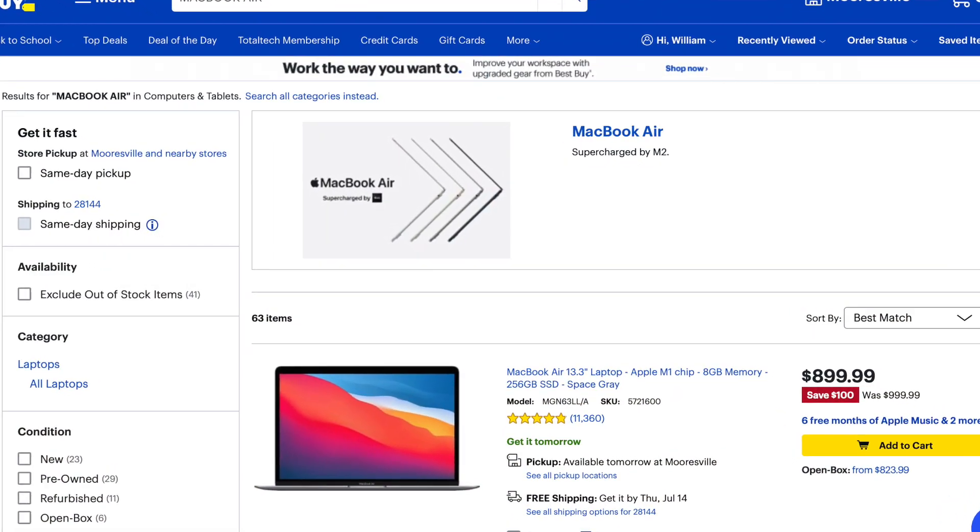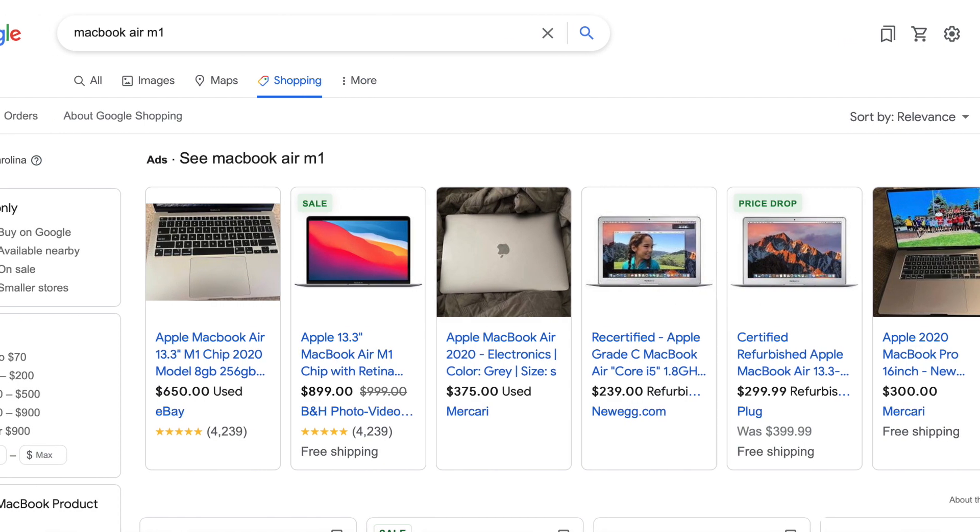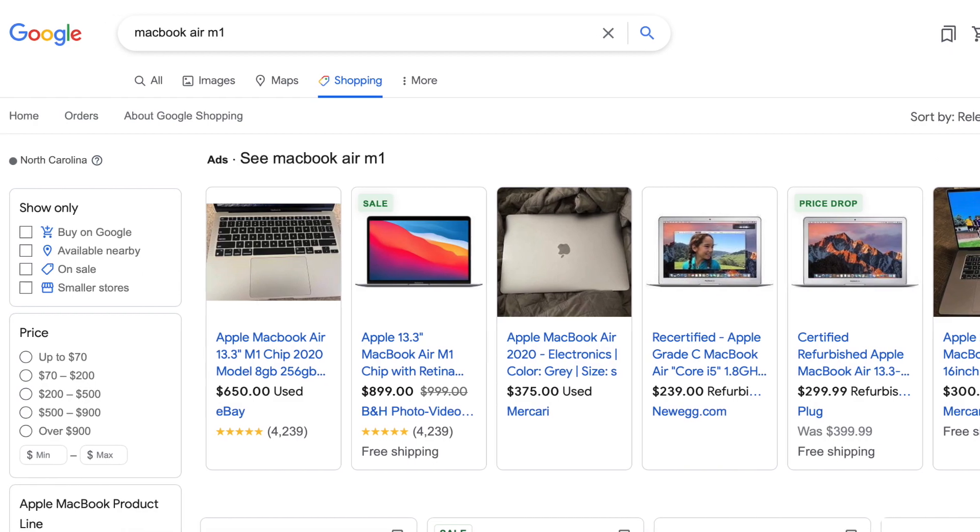I would definitely choose the base model on this one — it is a great pick for me. I personally don't know if the 16 gigs would really be worth it, especially if you're trying to keep the price down. Now that the M2 came out you can get this a lot cheaper, and you might ask yourself should I just get the M2? There are reports that in some aspects this M1 is very comparable and sometimes faster when it comes to multitasking. You can get a MacBook Air that's a powerhouse for around $800 base model — it's definitely well worth it.